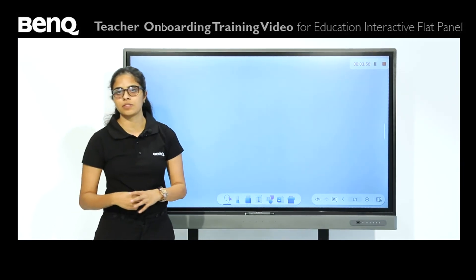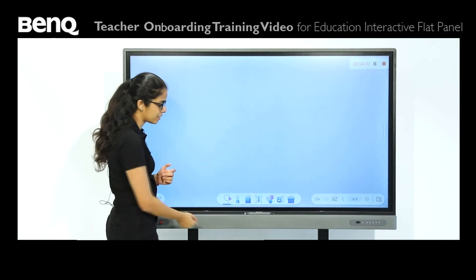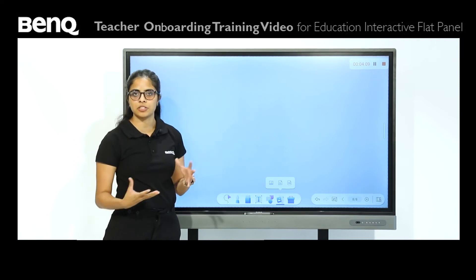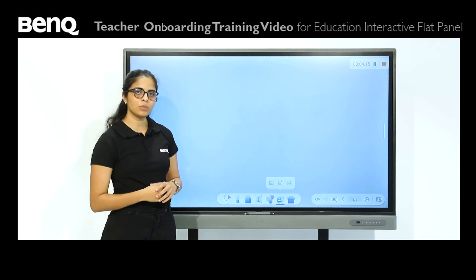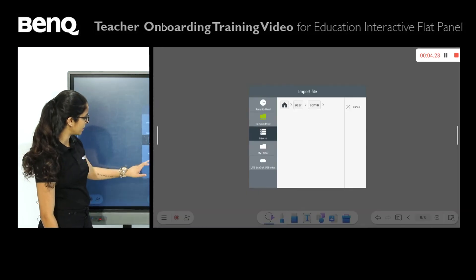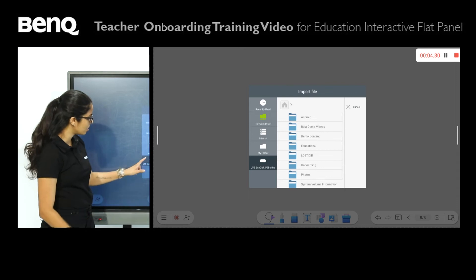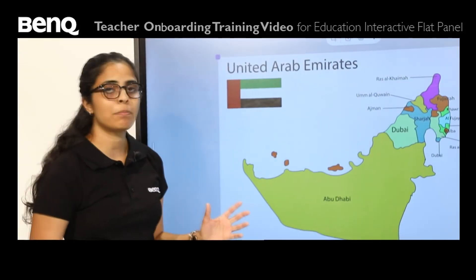As a teacher, if you want to show students images, PowerPoints, PDFs, or Word documents, here's how you do that. You have the import option, and three popups come on screen. The first is for images — PNGs, JPEGs, and similar formats. The next is for documents, which includes Microsoft Office files like PowerPoint, Excel, and Word. And lastly we have the IWB option. Today I'll press image and choose from the USB. I'm going to bring up a picture of the map of the UAE — here we have the map.